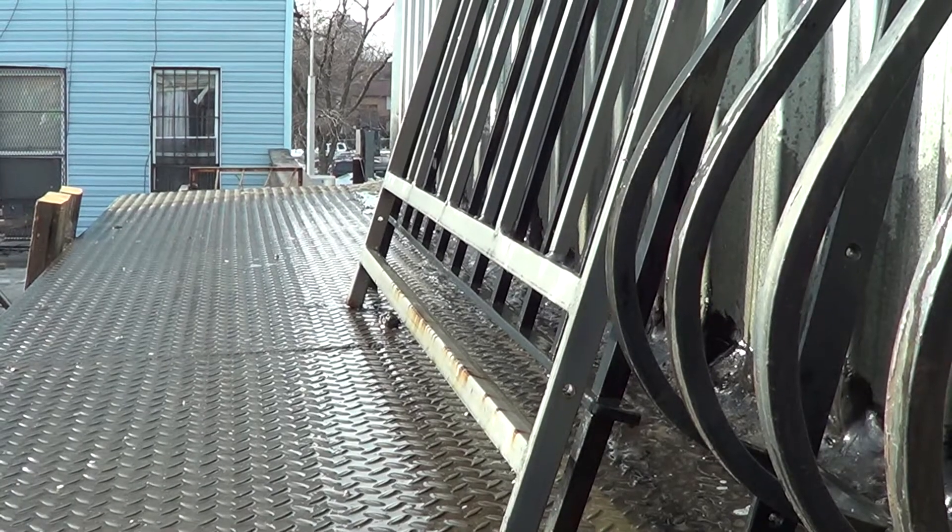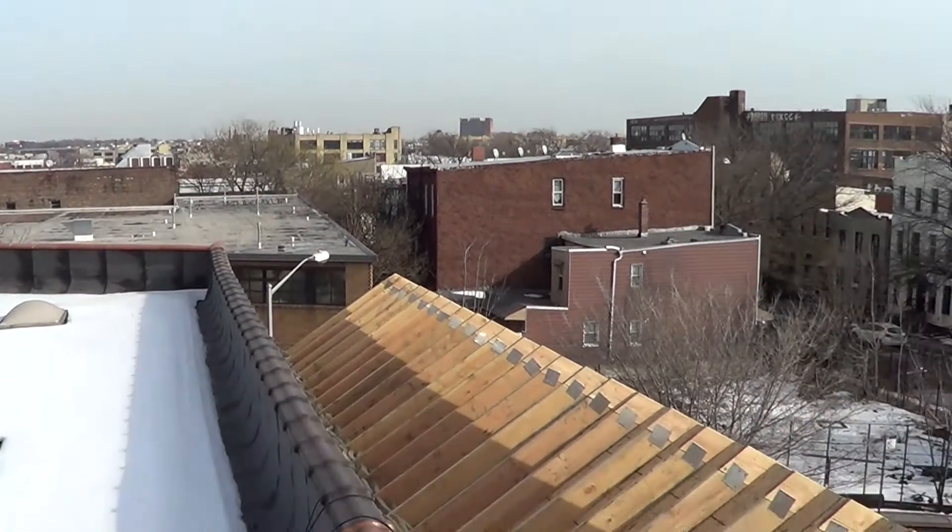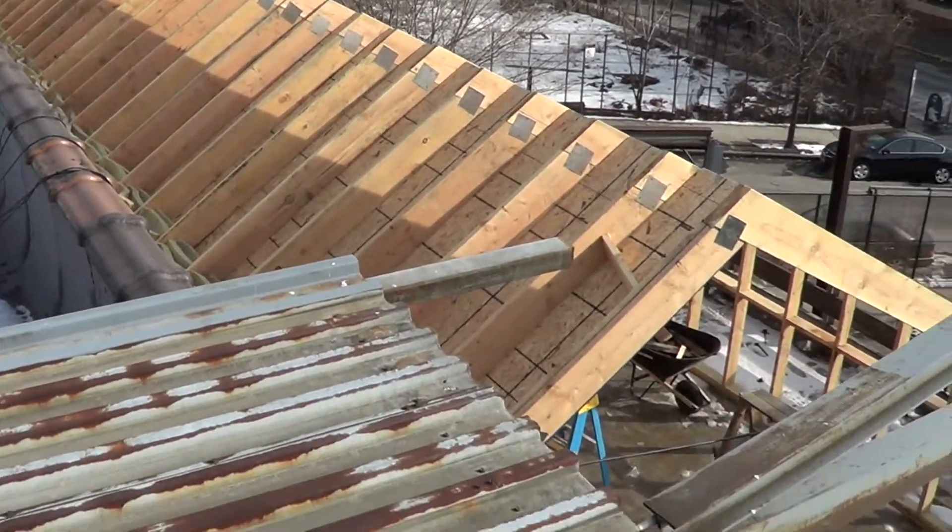I'm Jason Green, the founder of Edenworks. And I'm Ben Silverman, the designer for Edenworks. Edenworks designs commercial-scale automated aquaponic farming systems. Right now we are on the shop floor of Kendi Ironworks, which is where our lab — our flagship farm — is going to be on top of.